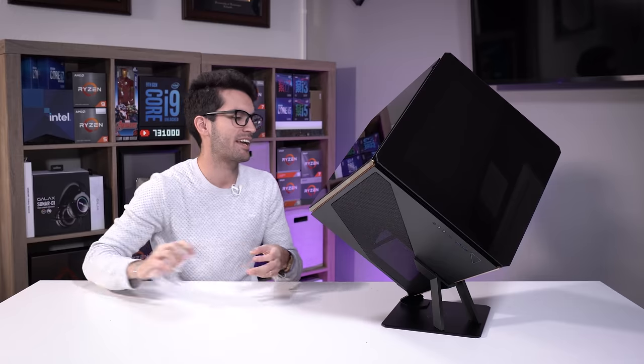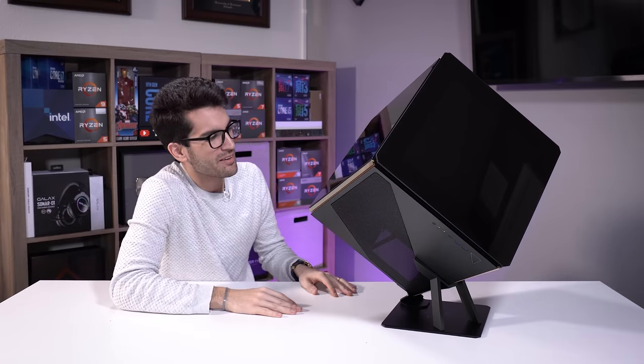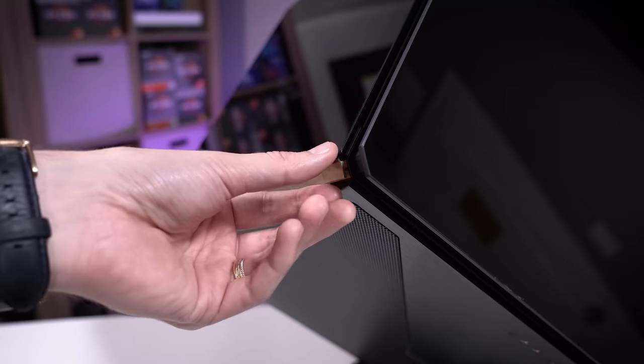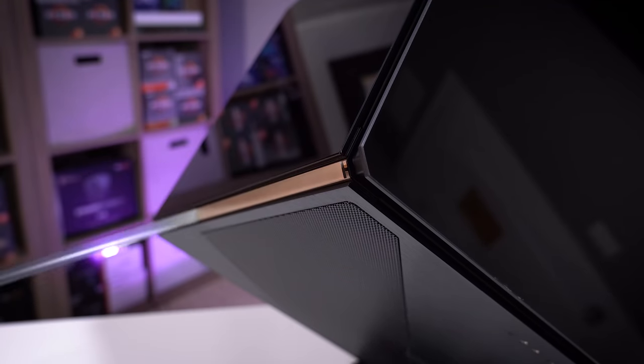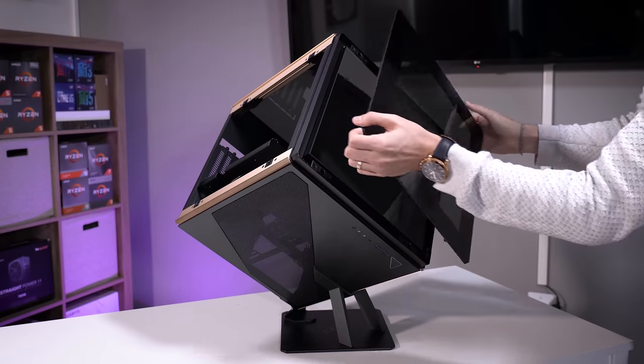In one respect I think it looks awesome, but in another I'm like, who the heck is going to build in this thing? In terms of overall aesthetic, I really love this gold plating — it works. The tempered glass panels are held in just by retention clips, which is actually pretty convenient.